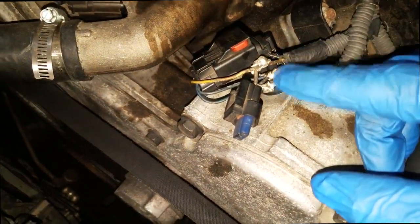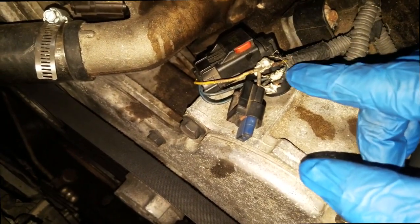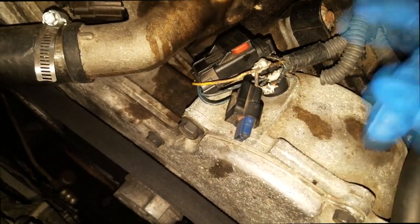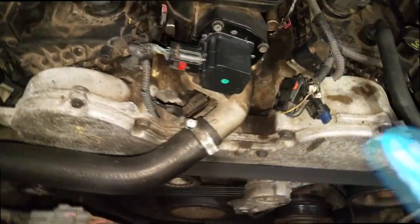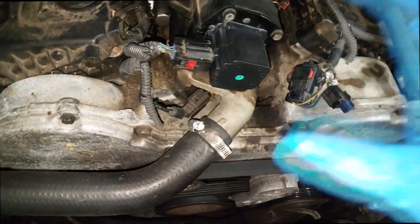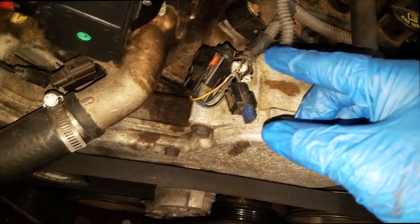Hypothetically, if these wires touch each other — one's a power supply, one's a ground, and one's a signal return — you could easily burn out the computer, burn out a driver, short out a driver inside the computer. Do not do this. Even if you tape this up, that's still dangerous.